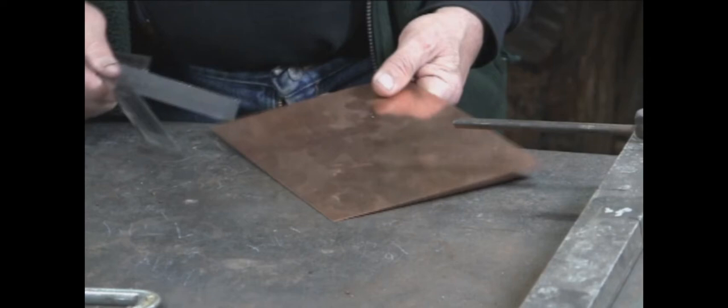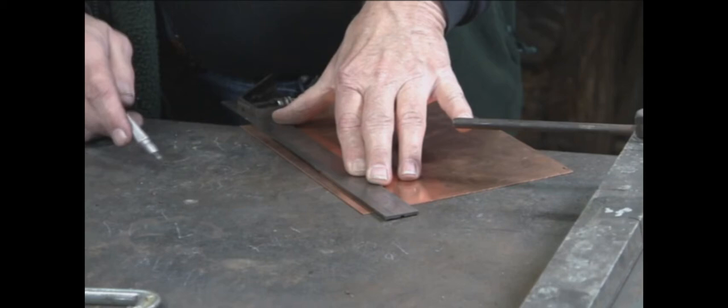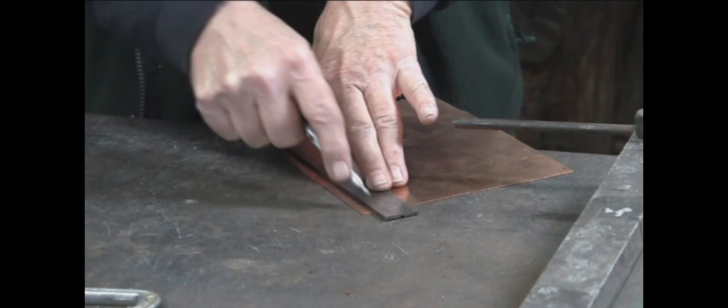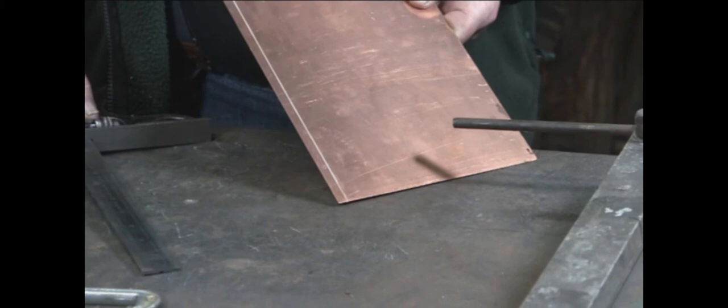One problem I do have with these brakes is when I'm doing something close to the edge, like a half inch, three-eighths, quarter inch — it will tend to creep on me. So just to make sure that I get it bent exactly where I want it, I scribe a line. By scribing a line, I'm weakening the metal, so it's much more likely to bend right on the scribed line.